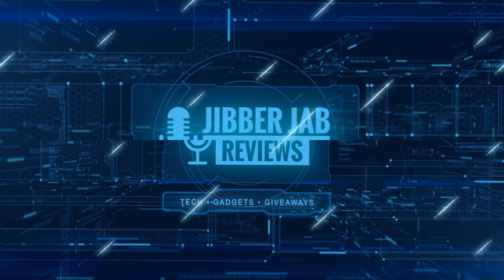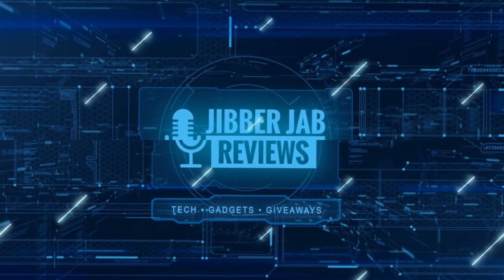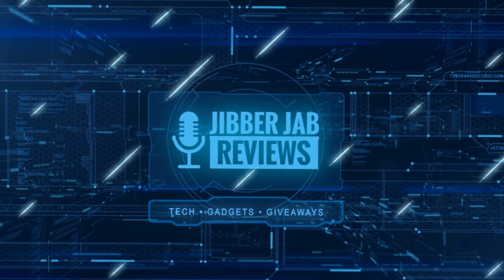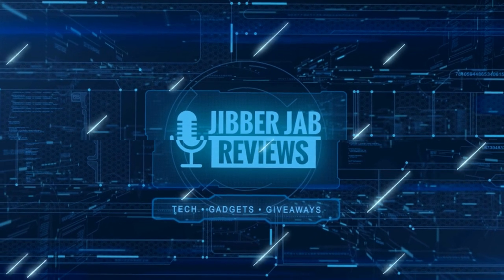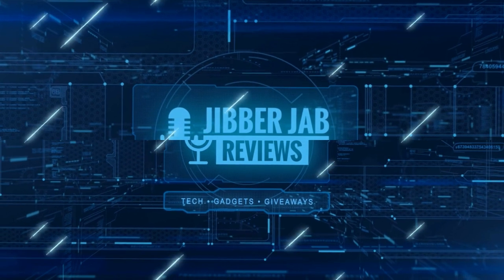Thanks again for watching our review and if you liked it, then show us some love with a thumbs up, subscribe to the channel, and share the video with your friends, because with your support it really helps me keep the channel going so I can continue to offer you guys discounts, giveaways, and of course fresh content. I'll see you in the next episode. Until then, take care.